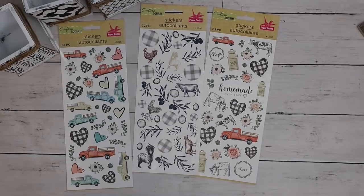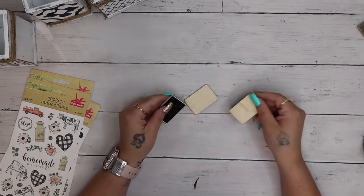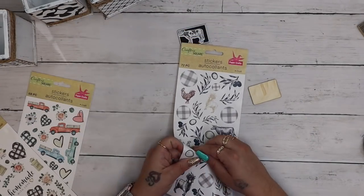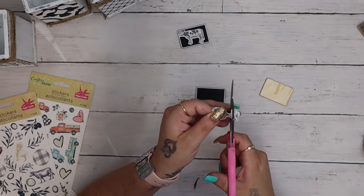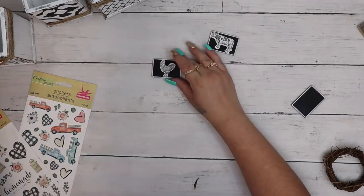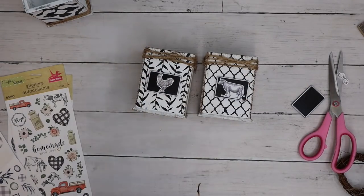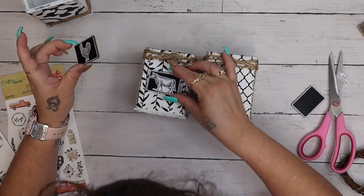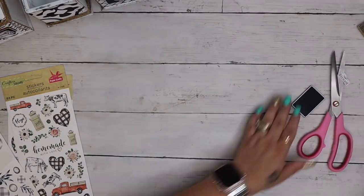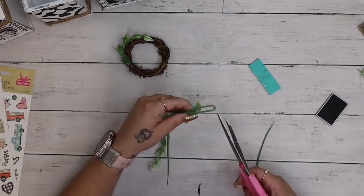Next I take these chalkboard wood stakes from Dollar Tree and just pull those off of the stakes. Originally I was only going to use two but I ended up using three. I got these beautiful stickers from Dollar Tree — off the Dollar Tree de-stash group on Facebook. I take a chicken and a cow from different sticker sets and put them onto the little chalkboards, but I realized the cow didn't look like the chicken up close, so I took a cow from the exact same sticker set and put that on instead.